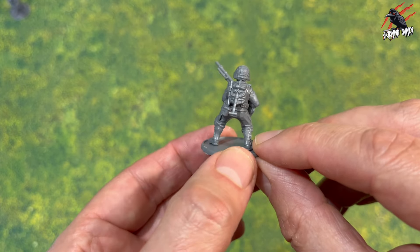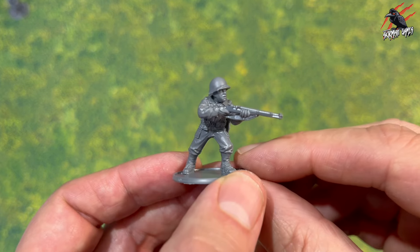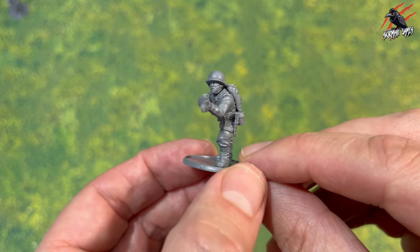Next up we've got the larger gun — this is the Browning Automatic Rifle. This one is Private First Class Richard Reiben. Again: canteen, backpack, great pose — very cool.